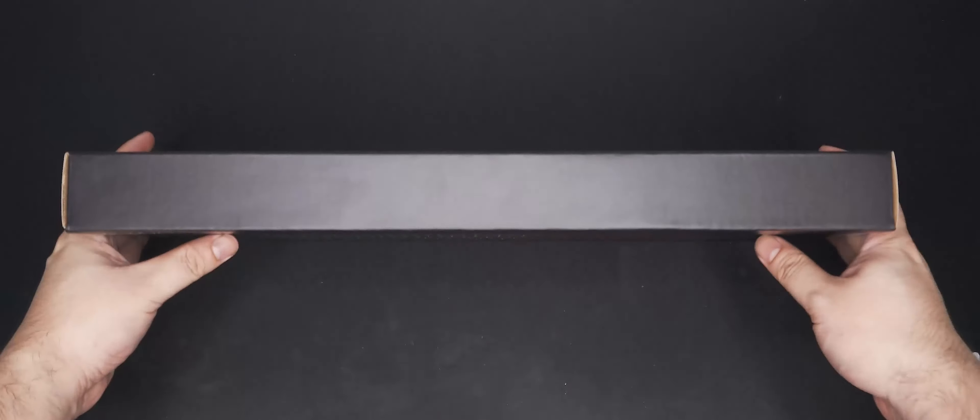Time to open it up. Inside we can see the keyboard in bubble wrap to protect it from bumps during shipping. Under that are some manuals and documentation, and that's it. Pretty bare.